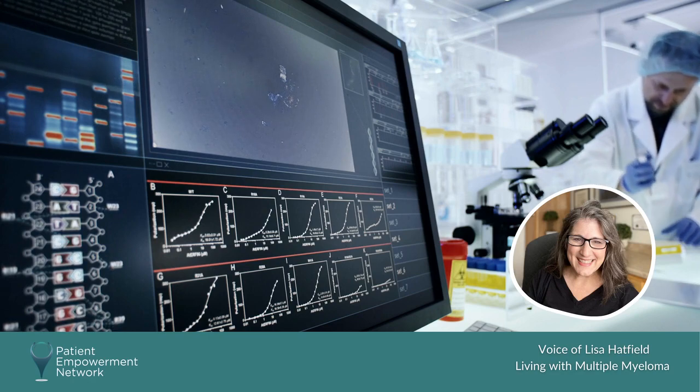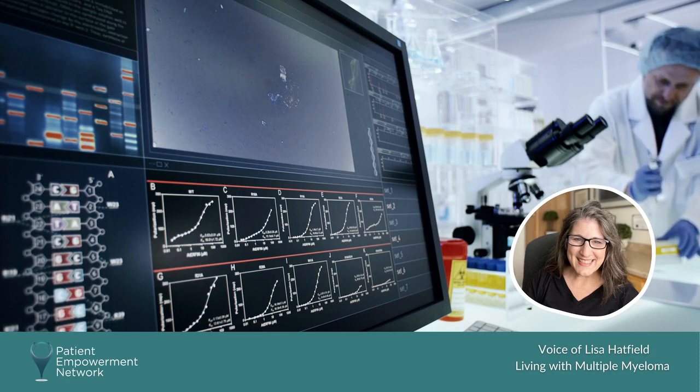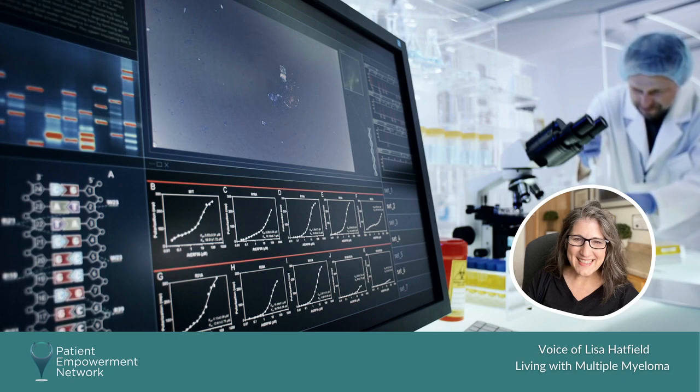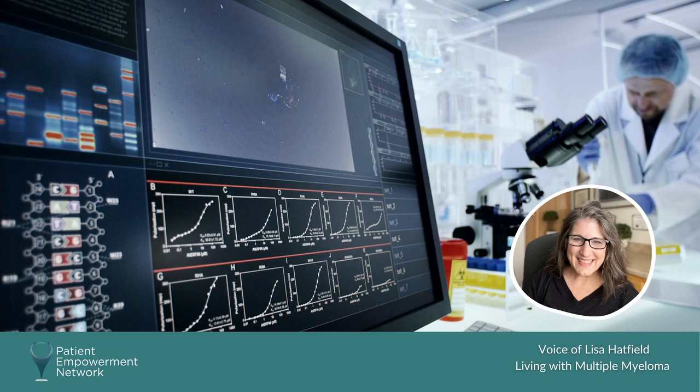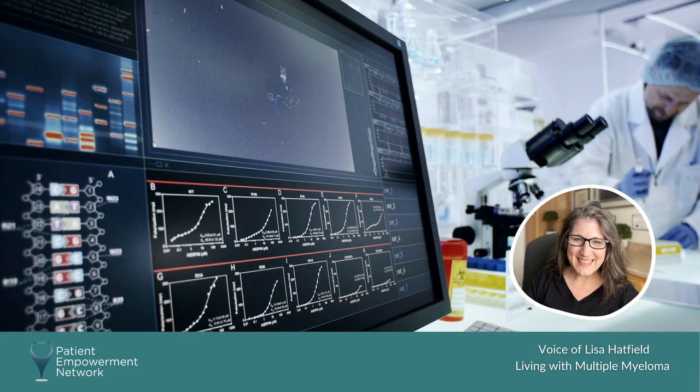You want to know what those cytogenetic abnormalities are — they'll be tracking those over time. A FISH test is kind of confusing without going into too much detail, but it's an interesting and very helpful test. It's important to be done at diagnosis so those genetic abnormalities can be tracked over time through further testing.